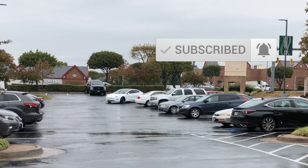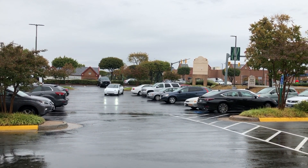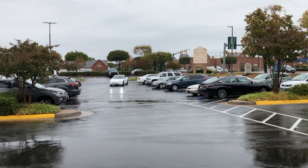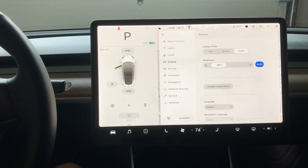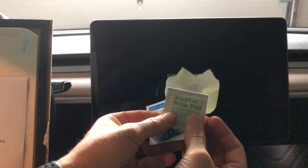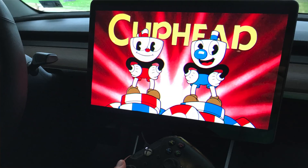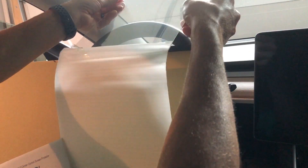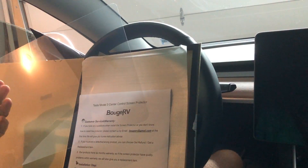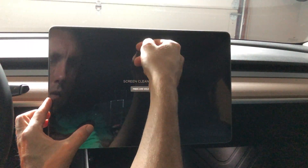I hope this video clears up anything I had missed in my original software update video. I have a lot more smart summon tests planned, so definitely stay tuned for those on the channel. If you've got a Model 3 and you're still waiting for the V10 update, go ahead and click the link down below and get yourself one of these glass screen protectors to install — so next time you're playing Cuphead and throw the controller at the screen, the screen protector breaks rather than your LCD display.